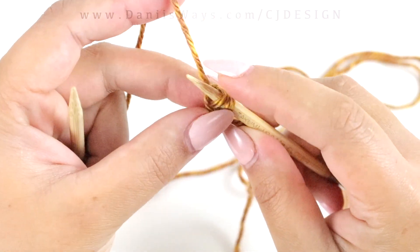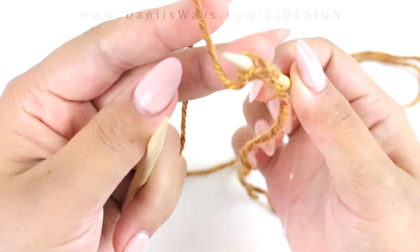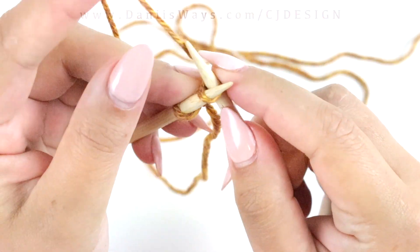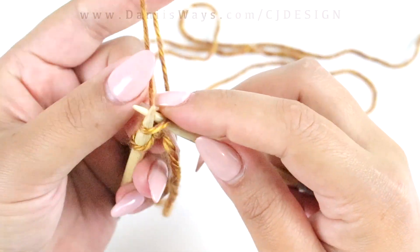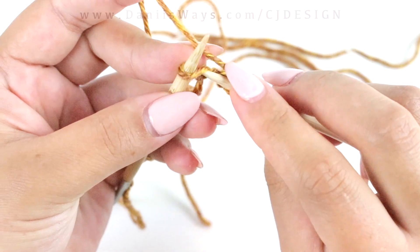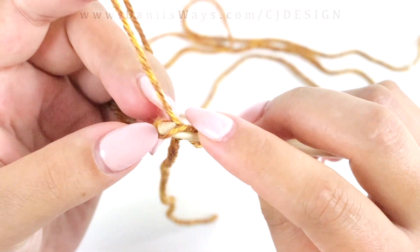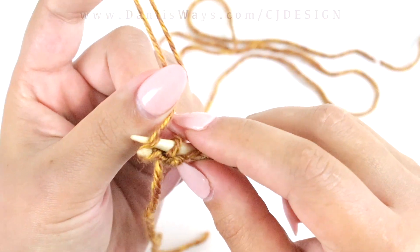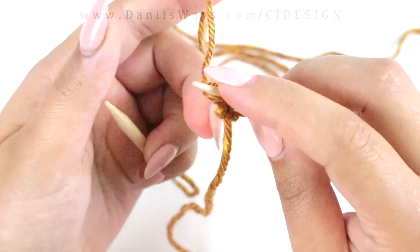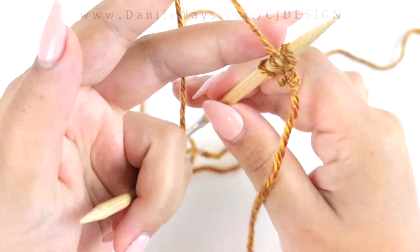Now we have two stitches on the needles — that's row number two. For row number three, we're working in garter stitch. Knit the first stitch and do the increase in the second stitch of every single row — knit the front and the back. This is row number three and you should have three stitches on your needles. Now you get the sequence!